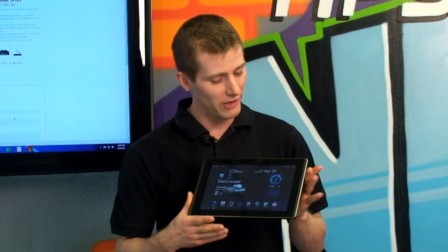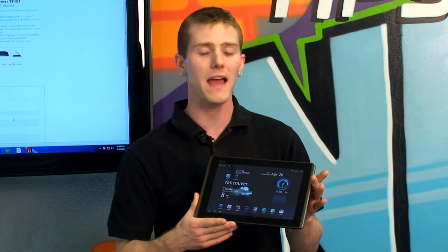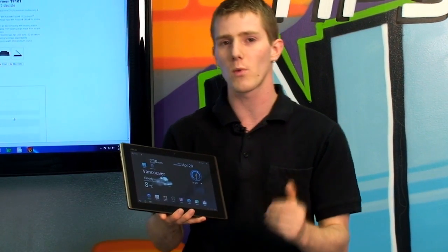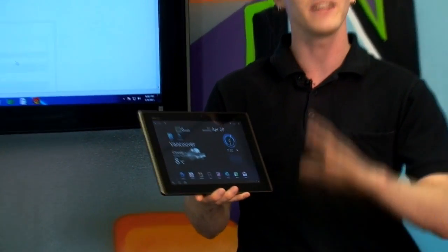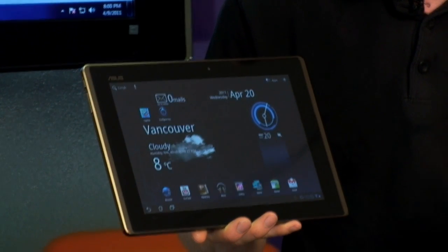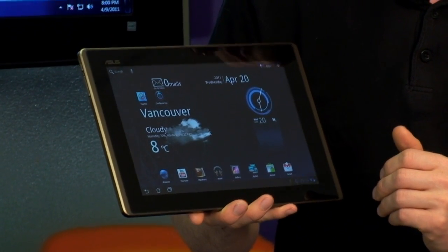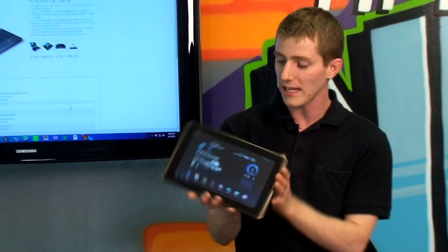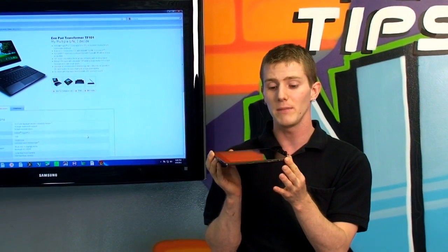Today we have a truly revolutionary piece of hardware to feature on NCIX Tech Tips. This is the ASUS ePad Transformer. It has Android 3.0 — that is the one with the code name Honeycomb that everyone's been so excited about — but it's not all about the software for this one. This is also one of the very first tablets to reach the market with the NVIDIA Tegra 2 chip, which allows cutting edge graphics and multimedia acceleration in a form factor we've truly never seen before.